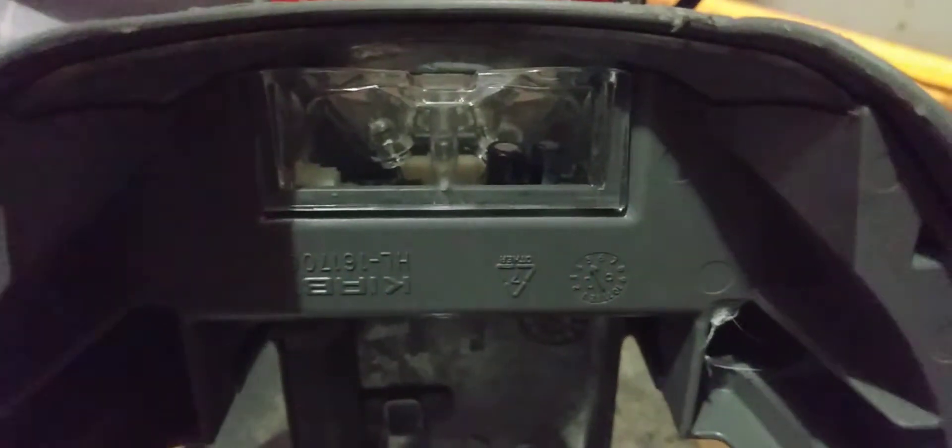With the earlier Sentria you can actually see the LED lights. So you can actually see the LEDs, and this clearly states it is a 2006 model.